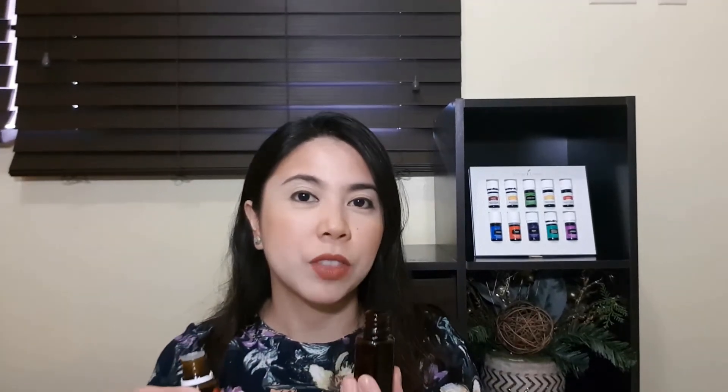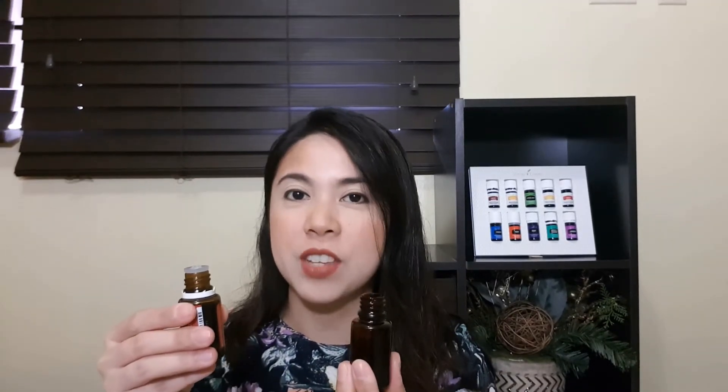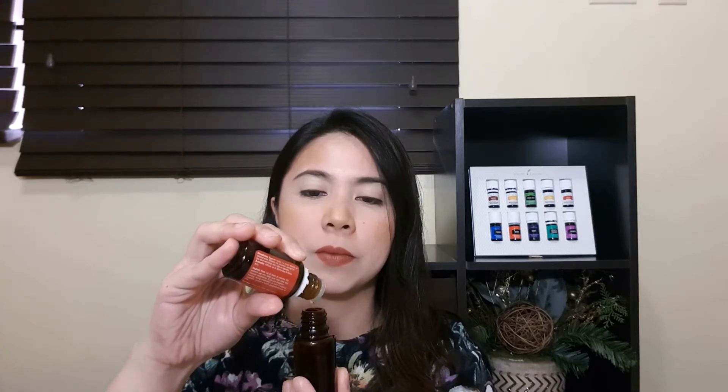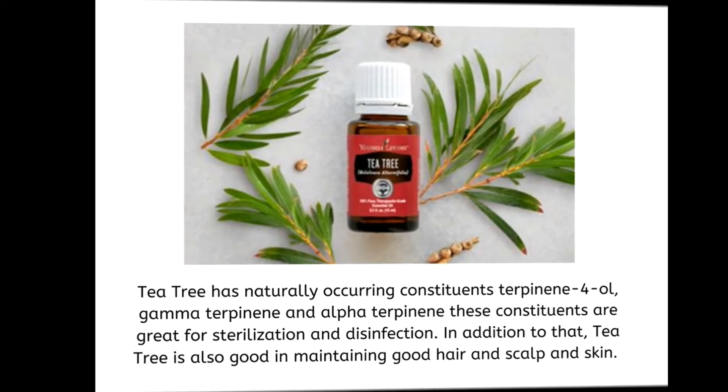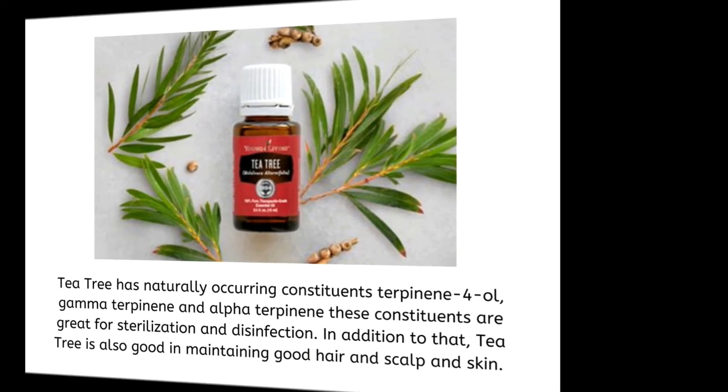And last but not the least, 5 drops of Tea Tree Essential Oil. Tea Tree has naturally occurring constituents terpinene, gamma-terpinene, and alpha-terpinene. These constituents are great for sterilization and disinfection. In addition to that, Tea Tree is also good in maintaining good hair, scalp, and skin appearance.